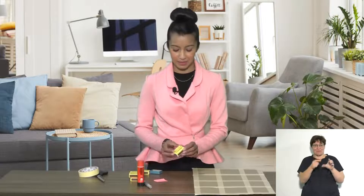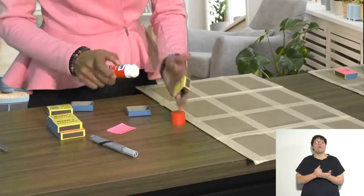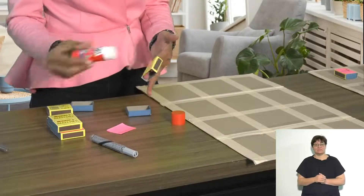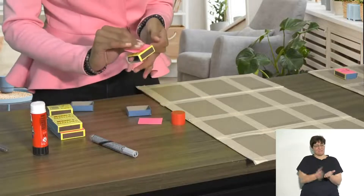The next thing you are going to do is cover your matchboxes. Take out the matchbox, apply some glue to the front of it, and use a piece of paper to cover the front.